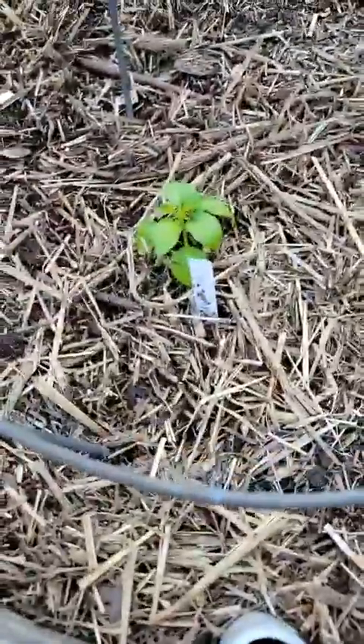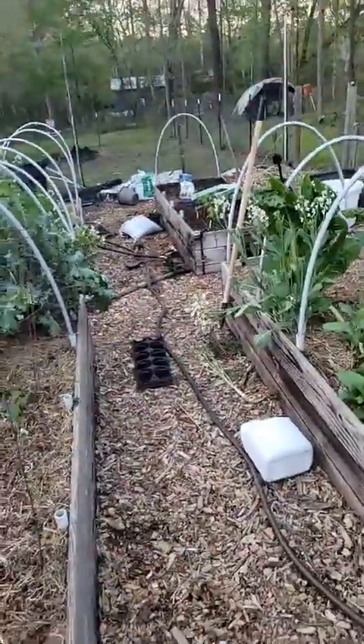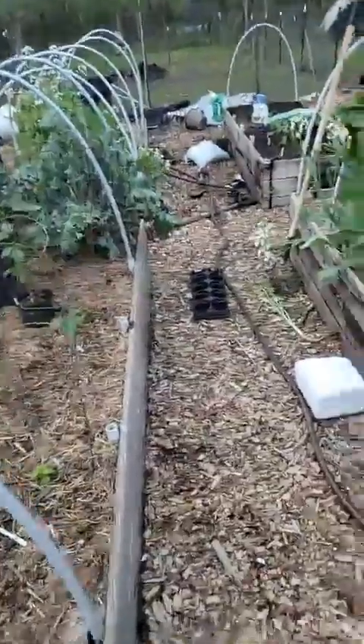One final tip: I've got a habanado, which is a heatless habanero. If you have sweet peppers, plant them away from your spicy ones, because they can cross-pollinate and make your sweet pepper spicy. At the very least it prevents seed saving — you wouldn't want to save seeds from sweet red peppers and end up with a jalapeño. Separate your spicy peppers from your sweet ones if you have the space.